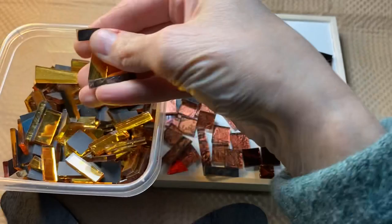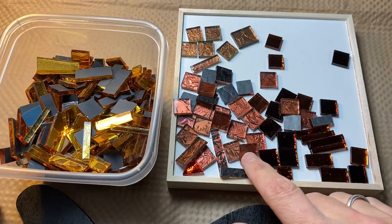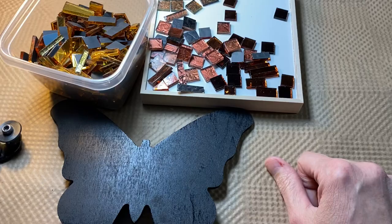Hey everyone, welcome to my studio. About a week and a half ago I received a big donation of some pre-cut glass and mirror and Van Gogh glass. I'm going to start by using some of these pieces. I don't like the square shapes, so I'll be rounding some of them out because I'm going to be working on this butterfly. This is a base from Dollar Tree, so I don't want to spend a whole lot of time on it. I just spray painted it black and I will be using Weld Bond to glue the pieces on and then grouting it.